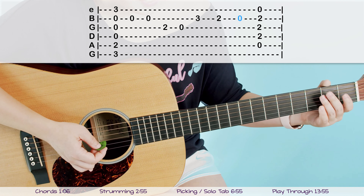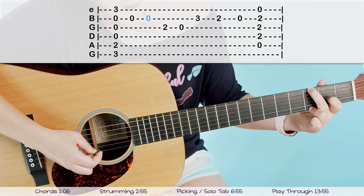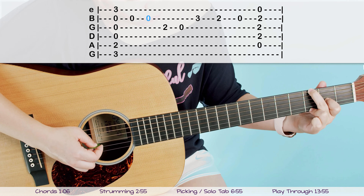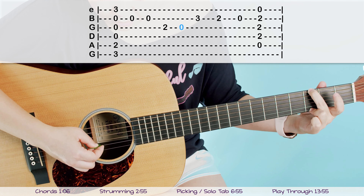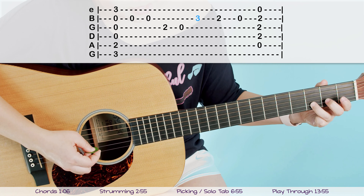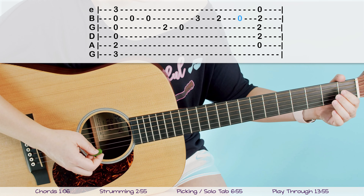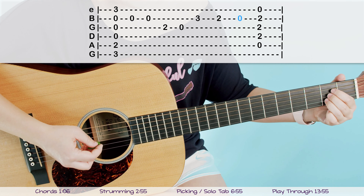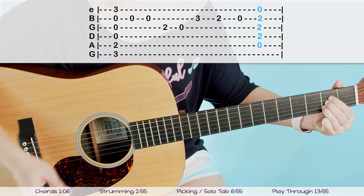Then take your ring finger and put that on the third fret of the second B string, and we're just going to go down the scale: ring finger on the third fret, middle finger on the second fret, then take off all fingers and play open. So you can hear it going down a scale. Let's put everything together: G chord, open, open, first finger on second fret of G string, take it off and pick it open, then our little scale: three, two, open. And then the song ends on an A chord.